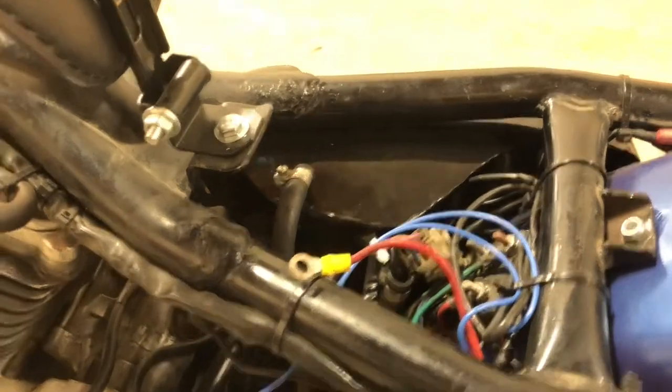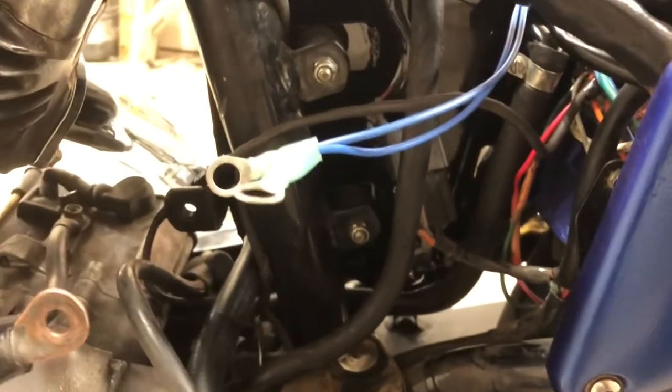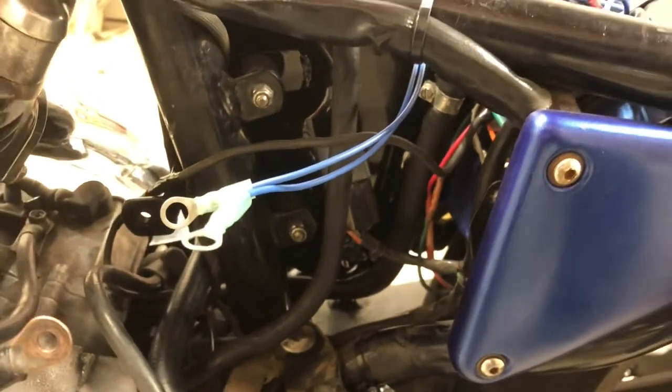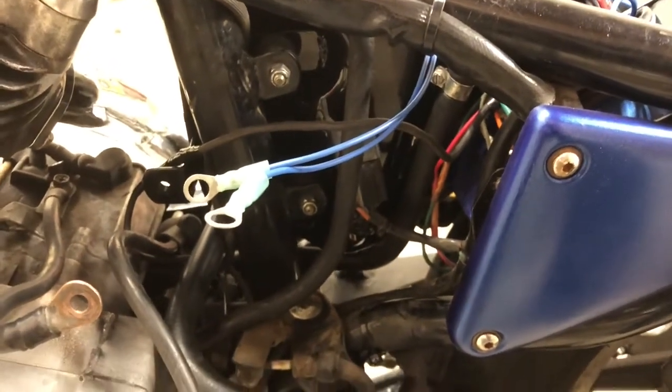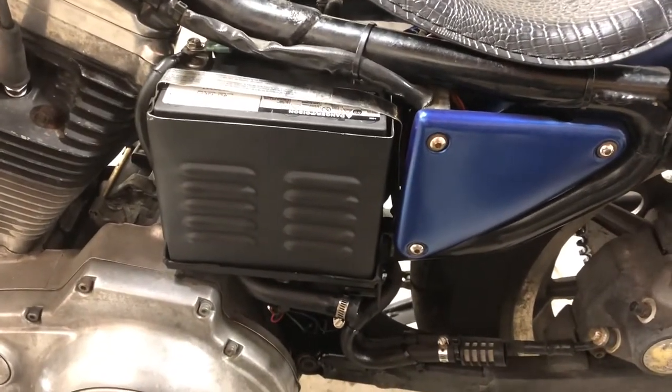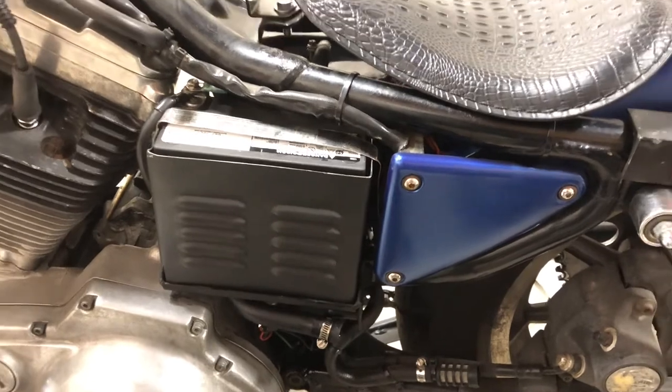Okay, we got our lines all back on, we got our bolts and nuts in — let's see if we can get that battery box in. Okay, we got her all pretty much back together. I just have to hook up that drain line.